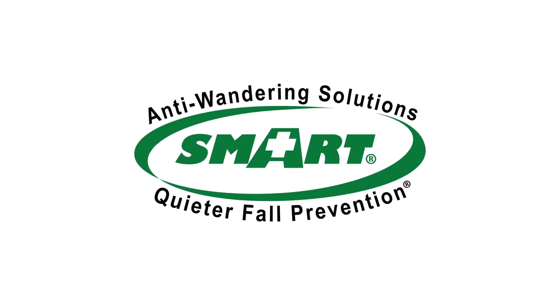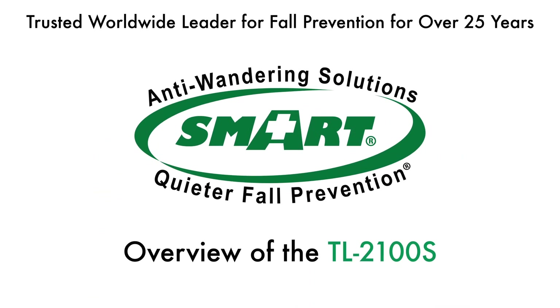Welcome to the overview of the TL2100S monitor by Smart Caregiver, a trusted worldwide leader for fall prevention for over 25 years.